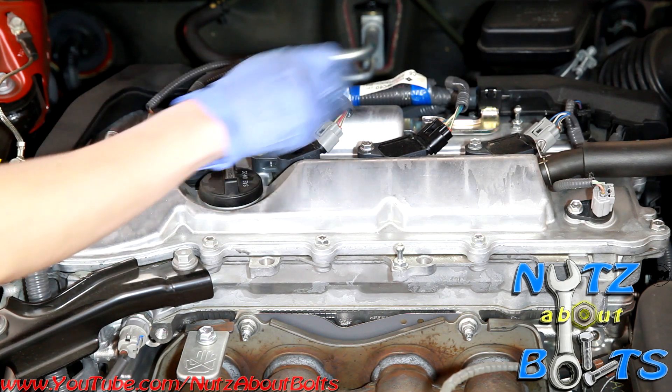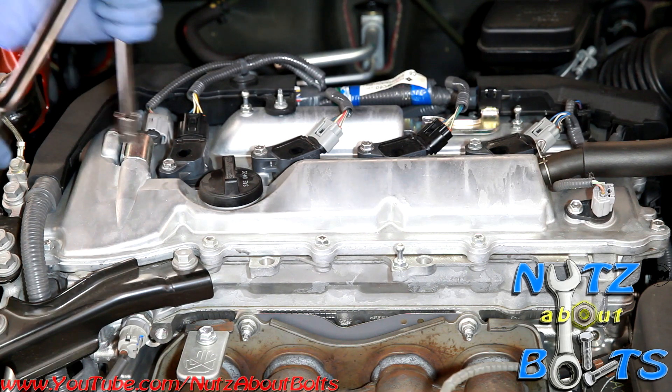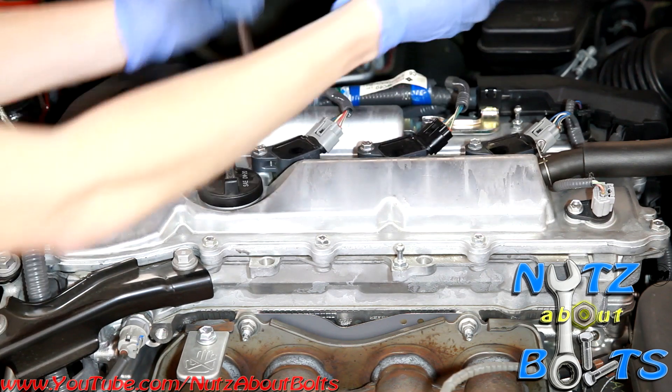In order to get to the spark plugs, we need to remove the coils. They're held in with 10 millimeter head bolts, so we're going to use a ratchet to break those loose.